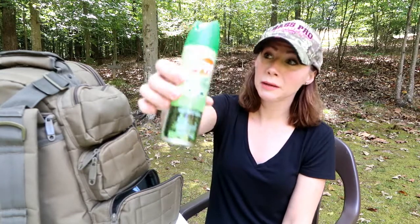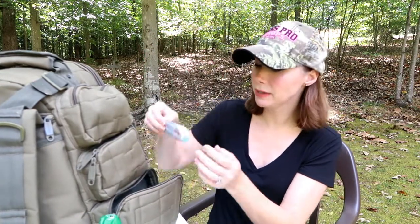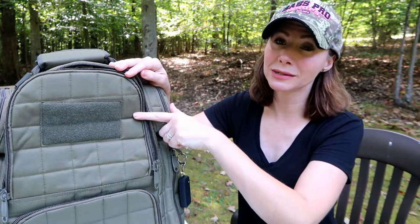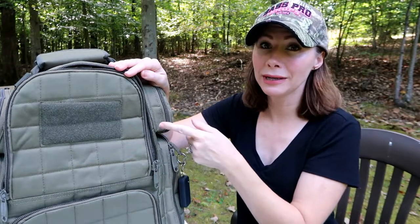In the bottom pocket, which is bigger than the top two, I keep some bug spray because our range is in the backyard and there are a lot of bugs back there. I also have some band-aids. I know I probably need a proper first aid kit in here — if you guys have a recommendation for a good first aid kit for the range, let me know. This top part has a place where you can put patches; I don't have any yet but I plan on getting some.